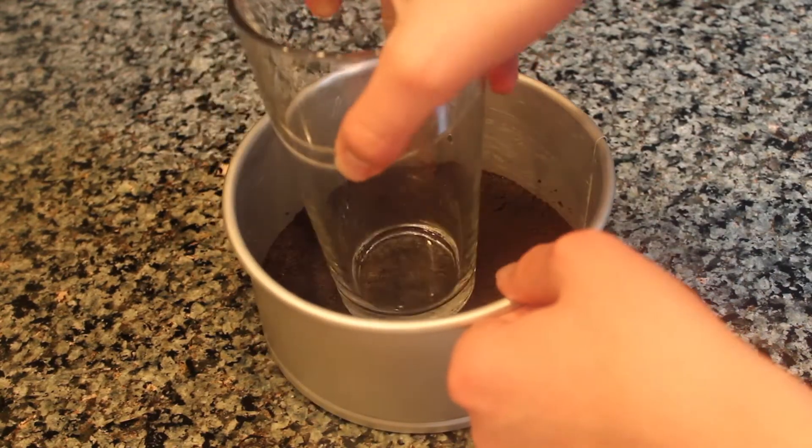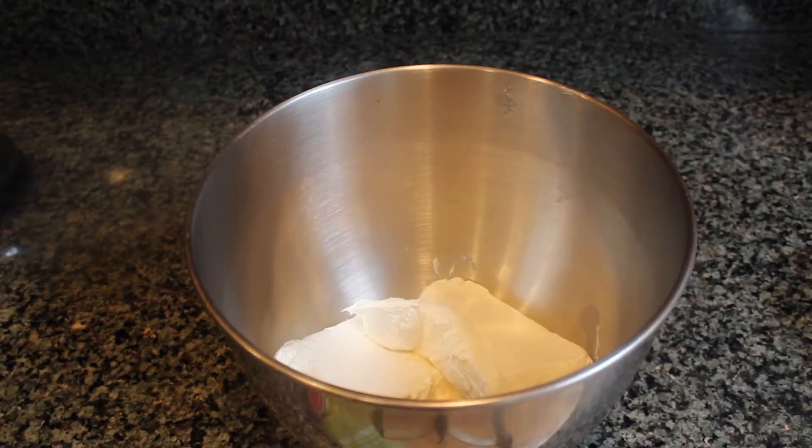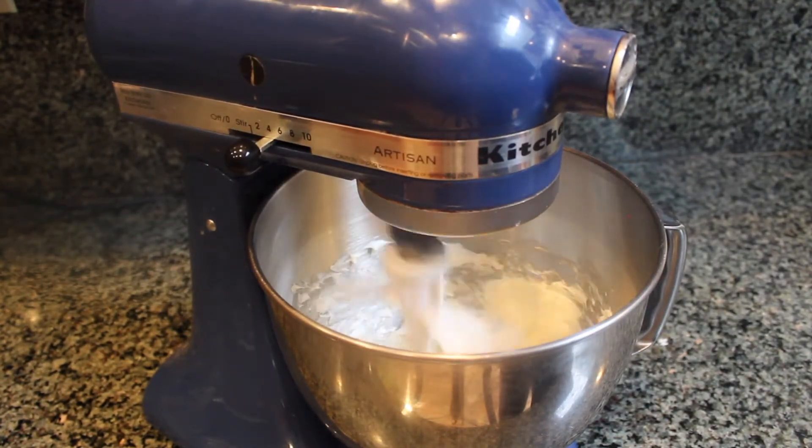Finish it off by using the bottom of a glass to compress the crust even more. Set aside the crust while we make the filling. Start by pouring your cream cheese into the bowl of a stand mixer, then stir it together for 30 seconds until the cream cheese is smooth.